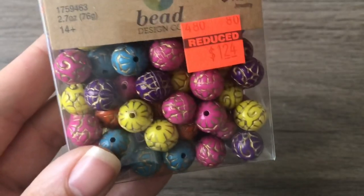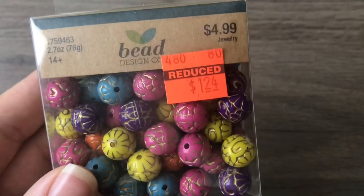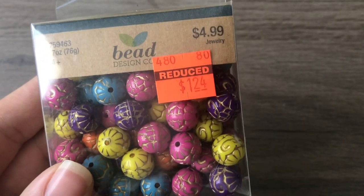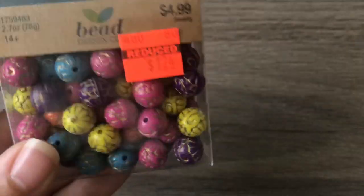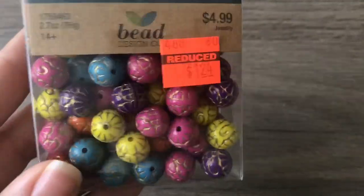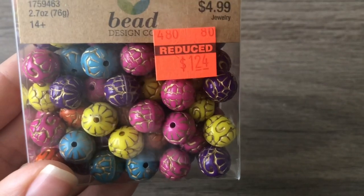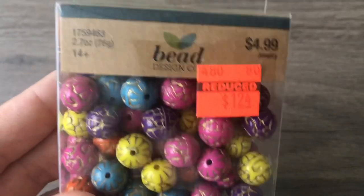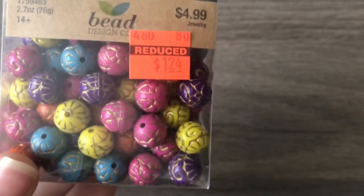I got these from Bead Design Co — I've always wanted these ever since they first stocked them but didn't want to pay even $2.50 at 50% off. But I would pay $1.24 for them, and obviously I did! I'm going to sort these later because I wouldn't necessarily use all these colors together — maybe blue and yellow, but never yellow and purple, and there's orange in there too.